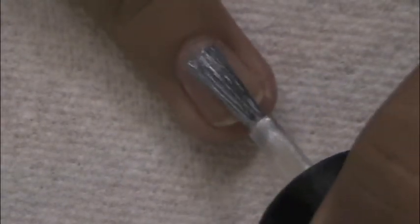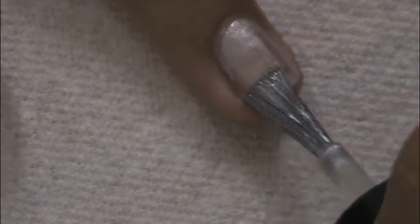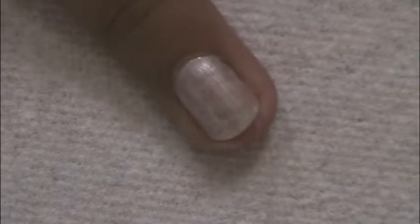Apply a base coat to protect your natural nail and then paint your nails silver. Apply a second coat if needed to get your nail opaque.